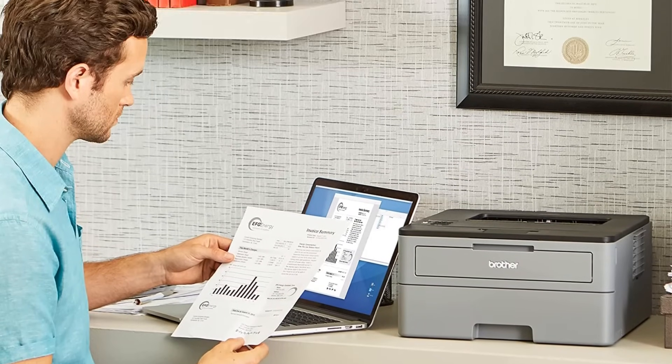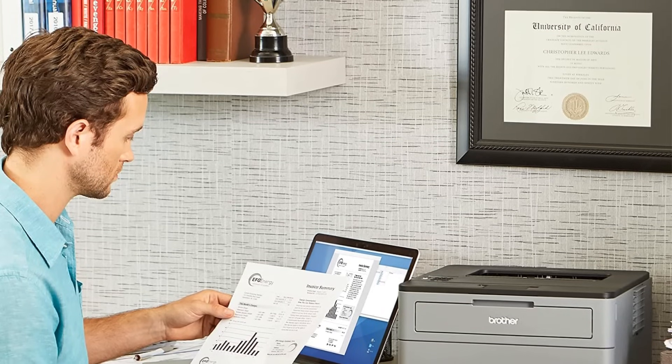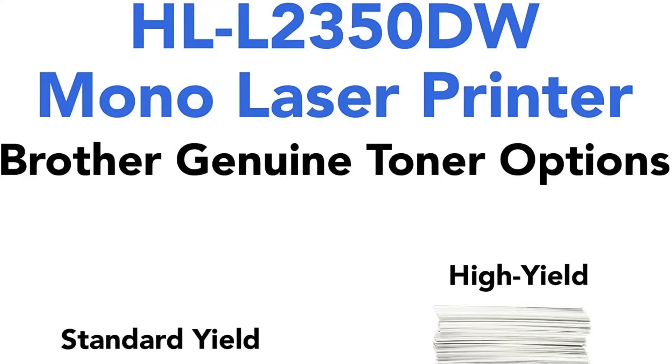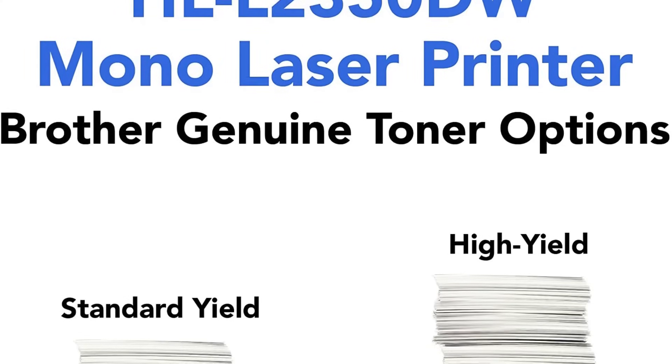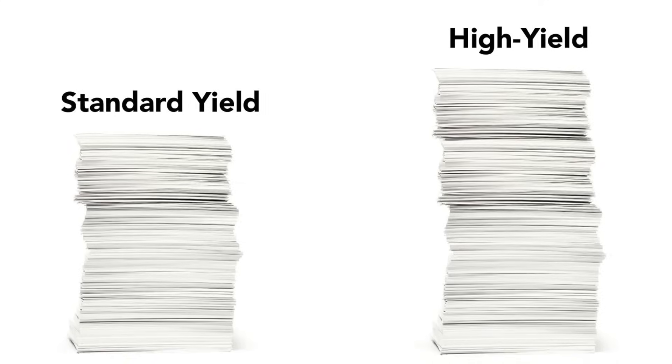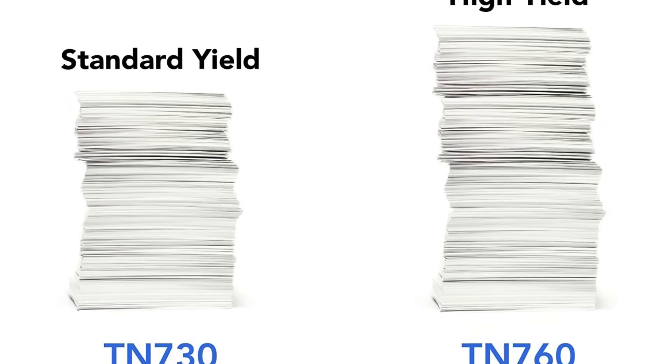Usage of third-party ink is not possible, and it does not have an automatic document feeder. Overall, this monochrome laser printer is a dynamic and versatile device that has all the features you would need in one small, sleek package. It also comes at an affordable price, making it a great value for money.